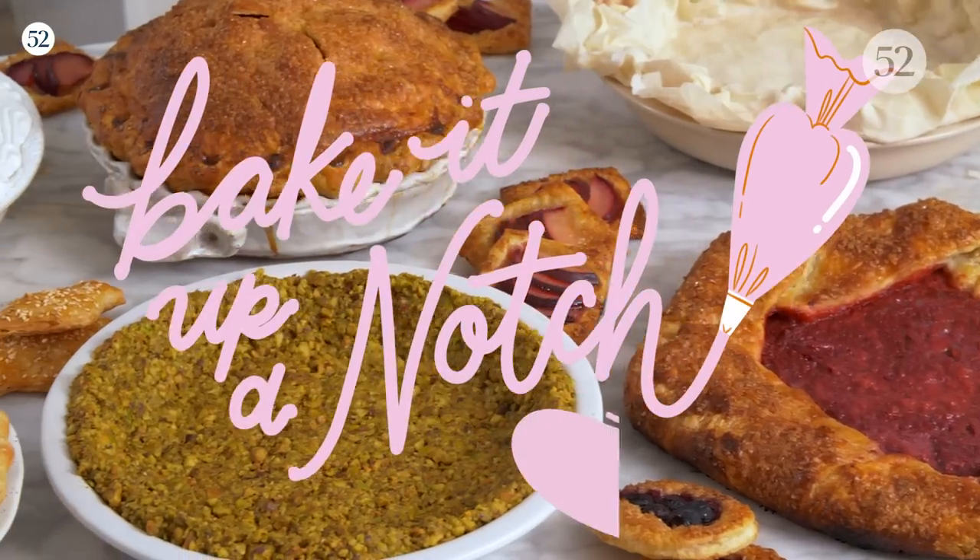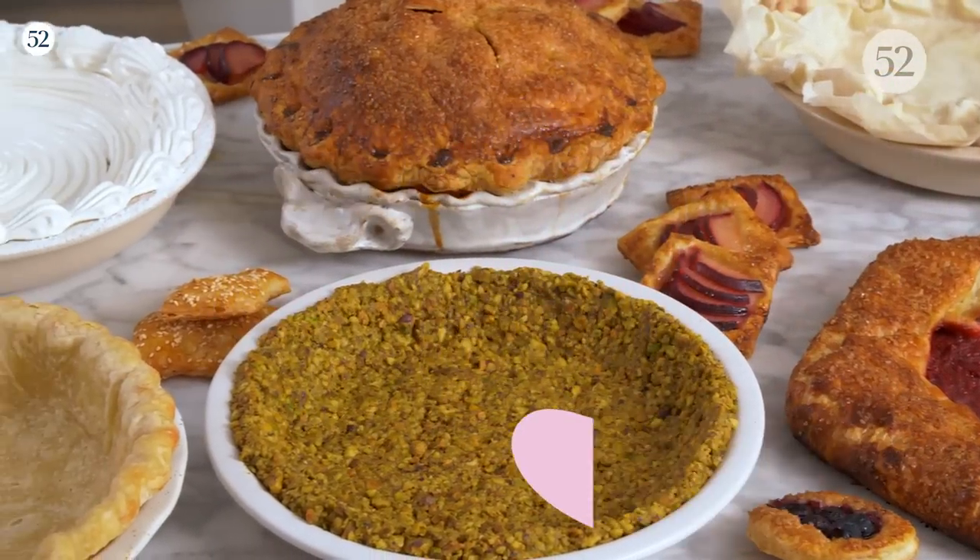And of course I should have mentioned star of Bake it up a Notch, as everyone here knows you for. We gotta talk about baking it up — I would say you bake it up many many notches. I enjoy baking it up more than one notch, yes.